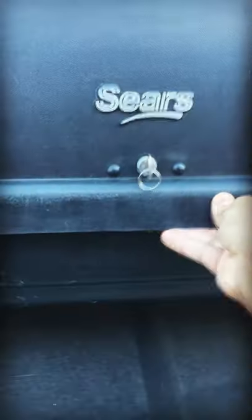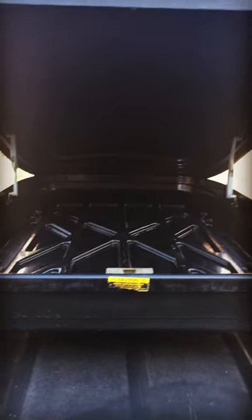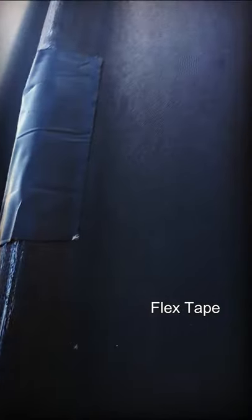This is a massive cargo carrier that we picked up for free curbside. All we did was order a replacement key online for eight dollars and a little flex tape to cover up a small hole on the top, and we are golden.